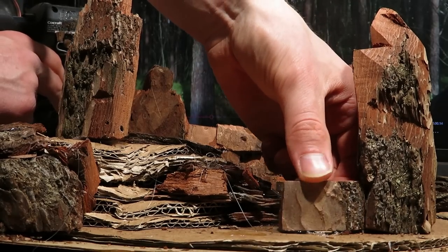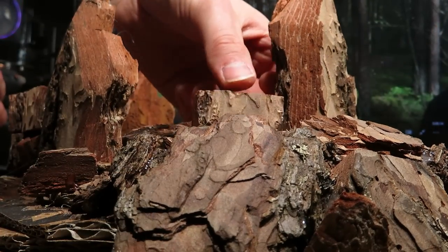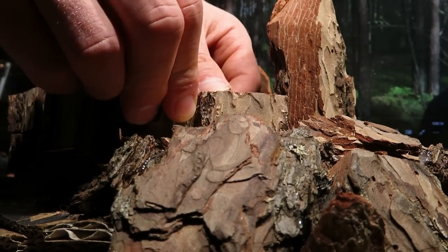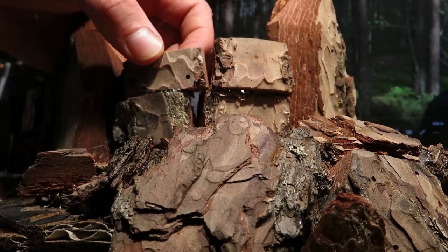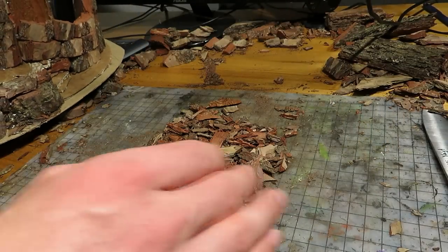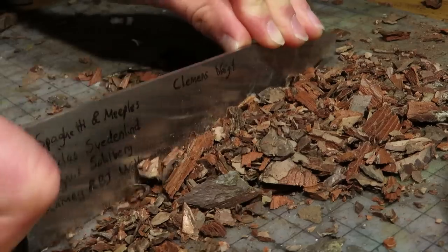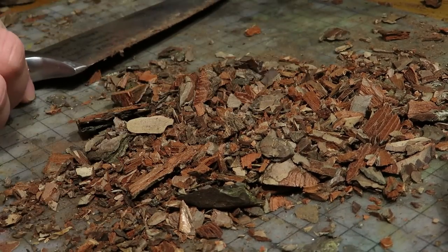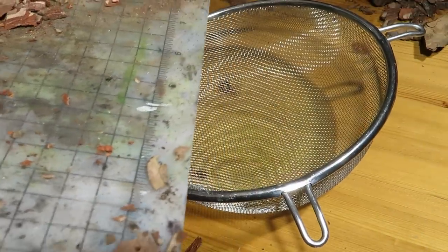The walls are now roughly done. I'll still work on these holes later. But before that, I'll cover the ground — I'll do that with bark choppings. Of course I could use sand instead, but I got so much bark laying around it would be a waste to throw it away. To begin with, I only want the finer stuff, so I'll separate the small bits.